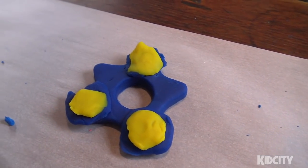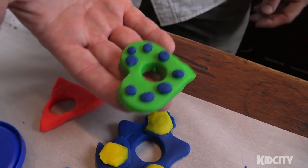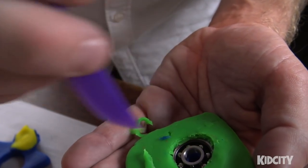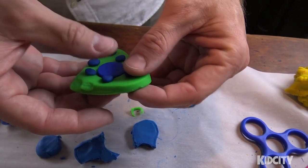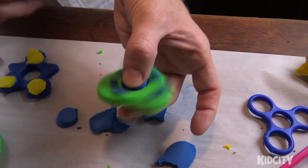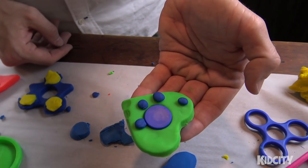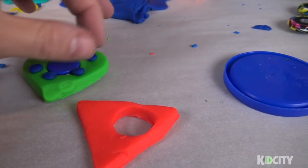Here are play-doh fidget spinner one, two, and three - a heart! Be careful you don't get play-doh in the bearings. We've gummed up the bearings a bit, but here we go - it works! It doesn't spin like a normal one, but it works. The dots are coming off but it still spins.